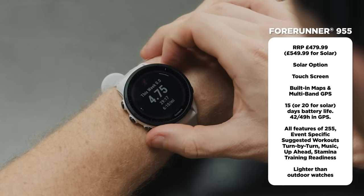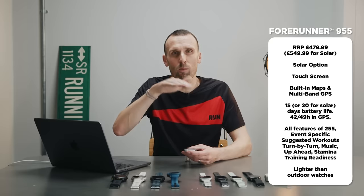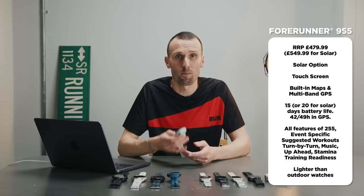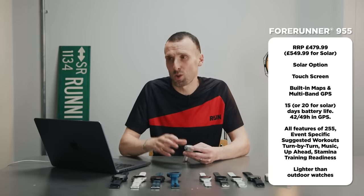The 955 introduces exciting new features like training readiness — using all the data Garmin harvests as you run, rest, and recover to tell you exactly how ready you are for a particular type of session. There's also stamina: a live readout while running showing how long you can sustain your current effort based on previous data and current exertion — it might tell you that you can only run another 15 kilometres at your current pace, and if you ease off, you can see it bounce back in real time.